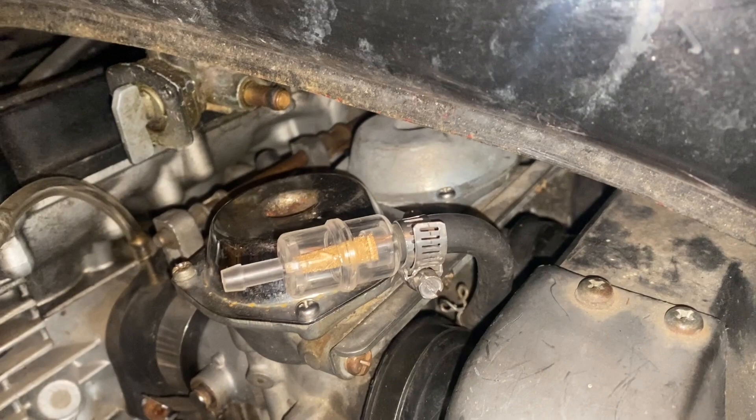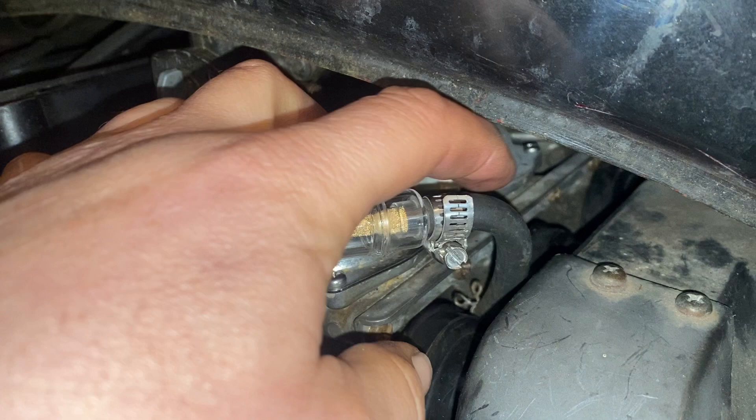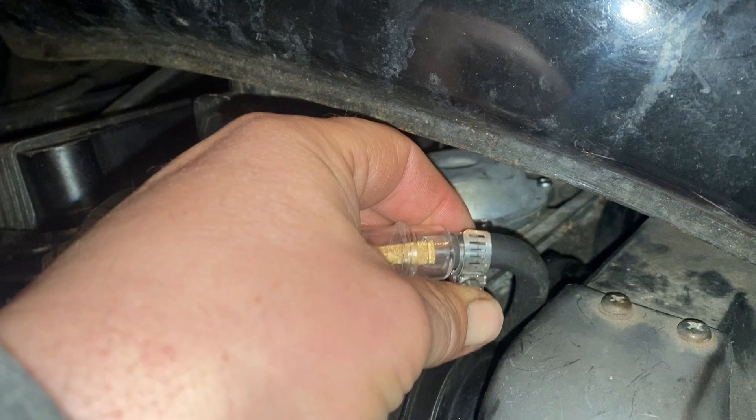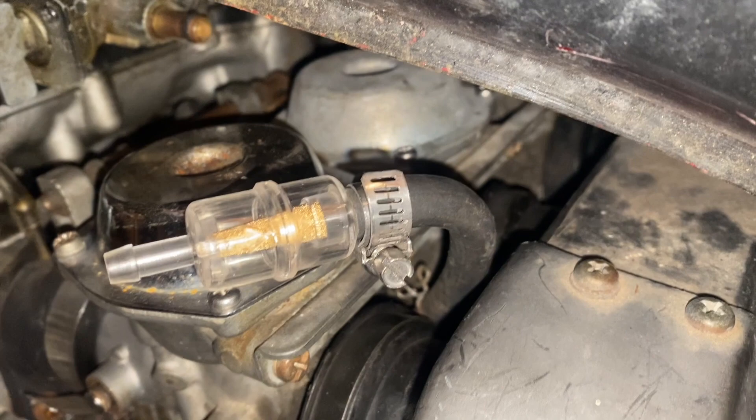Our little fuel filter did have an arrow on it, so it's pointing that way. I was going to use the compression fittings, but the one I was going to use was too big and the other one was too small. You shouldn't use those on fuel lines because if they don't grip enough, then they leak. This isn't coming loose unless you turn it. There's a little compression one down there — hopefully that doesn't give or leak.